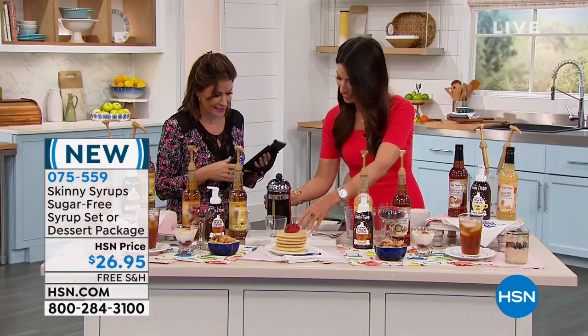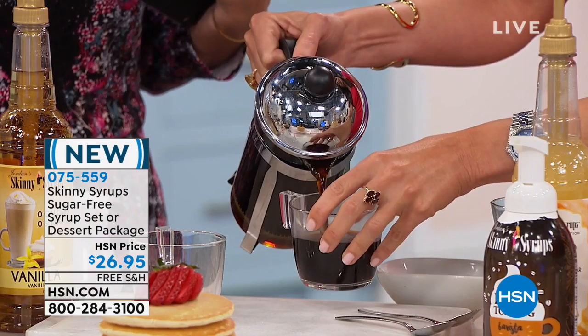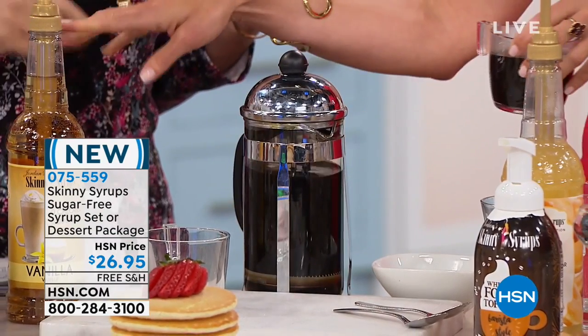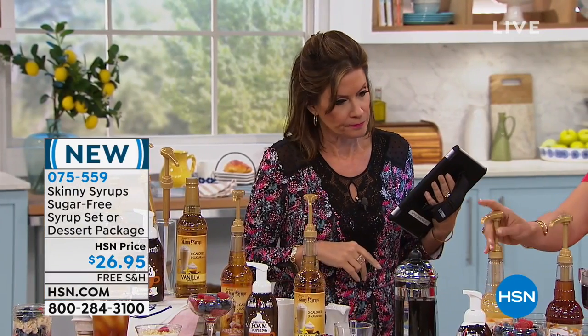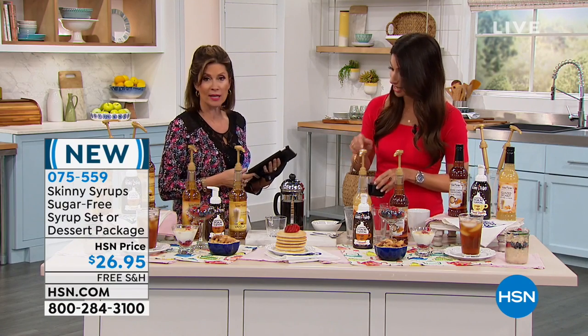No, I have to try it. Which flavor would you like to try? So you said it's either the vanilla or the salted caramel in one package. The other choice is the glazed donut or the caramel cheesecake. Okay, I'm going to go with the glazed donut.